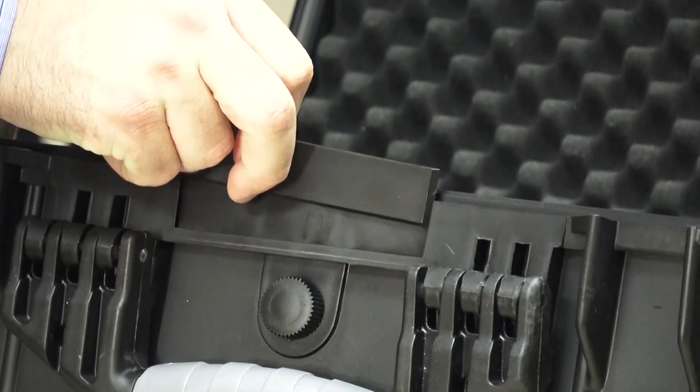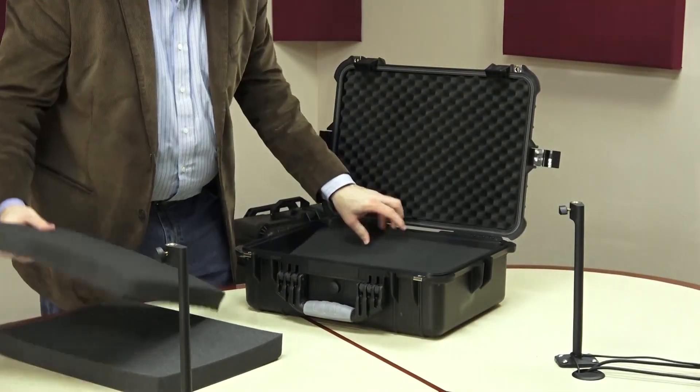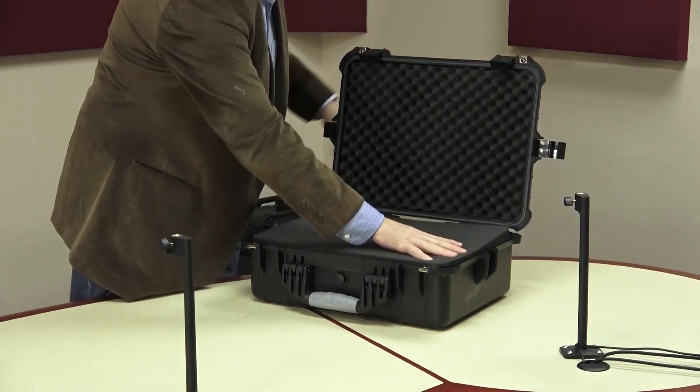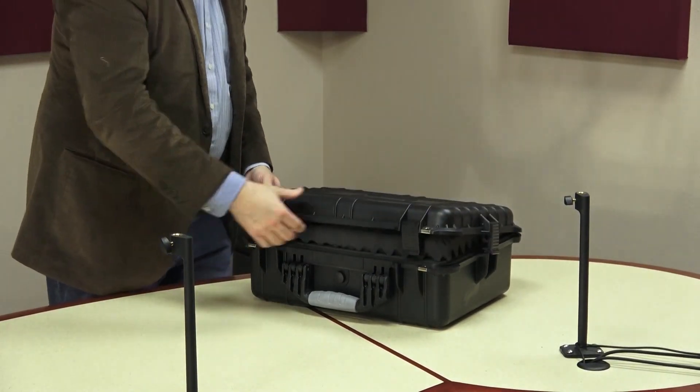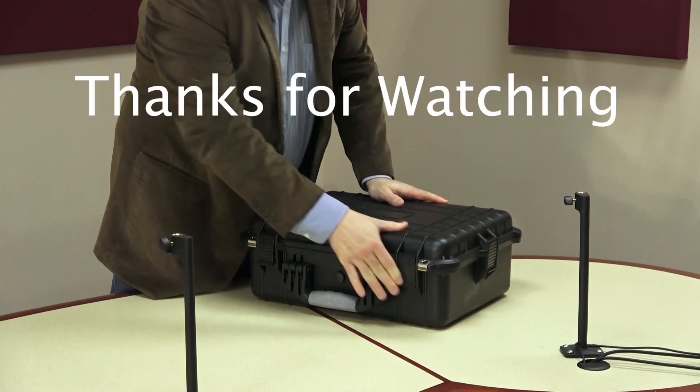There's a little placard slot where you could put a name tag or use a white marker to label it. It locks down in four places — a sturdy little unit. Again, this will stack on top of the larger one, and the handle on top will actually line up.